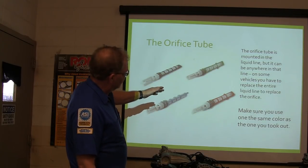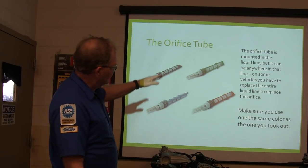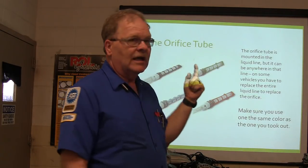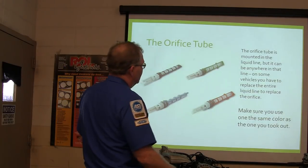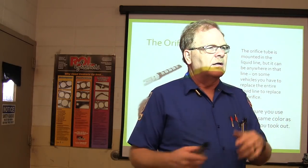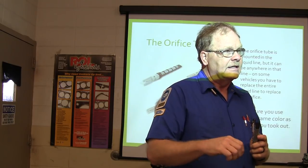Whenever you're putting them back in there they've got various different size orifices. You're supposed to put one in there that's the same color as the one you pulled out. If an orange one came out you need to put an orange one back. If a green one came out you put a green one back. That's basically the one on the Oldsmobile that's fairly easy to pull out.